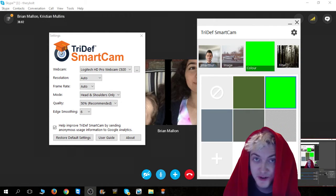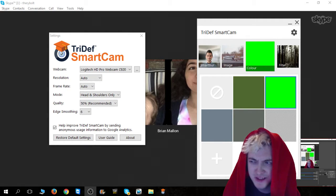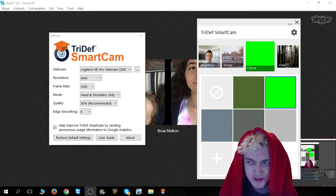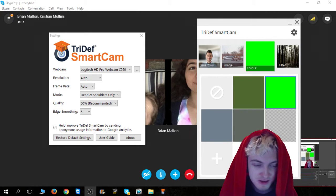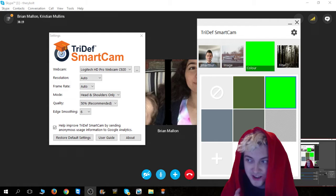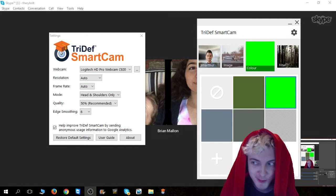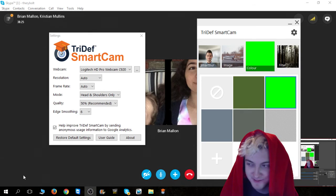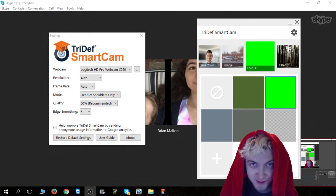So that was part two of the TriDef Smart Cam — not a review, more of an in-depth look, just to get the chroma key to work on stuff like that. If you're wondering how to get this to work on Skype, you can't, sorry. You're going to have to screen share it for your buddies. All my internet friends — all right, we'll see you later. Adios, we'll be right back.